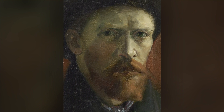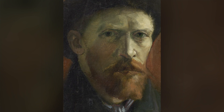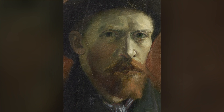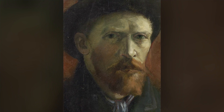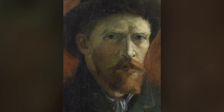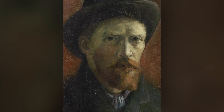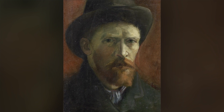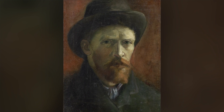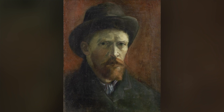At times, Vincent revealed his vulnerability as he confronted himself in the mirror. Other times, there's an inquisitive look as he became the object being studied. And sometimes, he showed himself as the painter he was. Does this ever happen to you — that you show different aspects of yourself to the world around you? How is it for you to notice this?